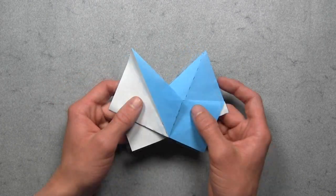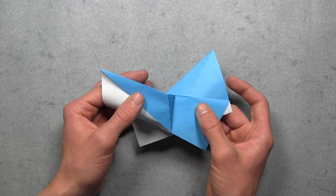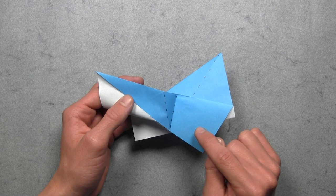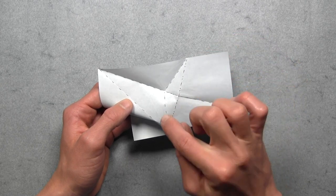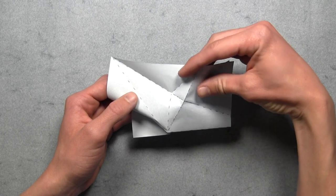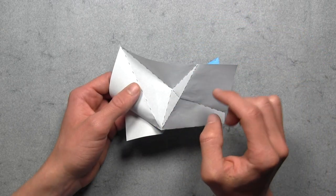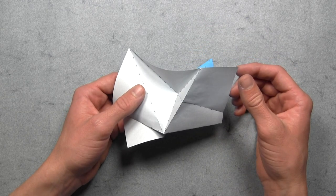And then we're going to turn the model over, and then we're going to do the same exact thing. So we want to start by separating the paper on the top colored layer by pulling apart on the left and right sides. You'll be able to see the last crease that we created. And then from here we want to lift up the top colored layer of paper all the way up until you can see that triangle inside. Again, we want to make sure that this long crease is a mountain fold, so we simply want to pinch that from the top to make sure it's in the correct orientation. The two other creases should already be in the correct orientation, but you may need to reinforce those as well.